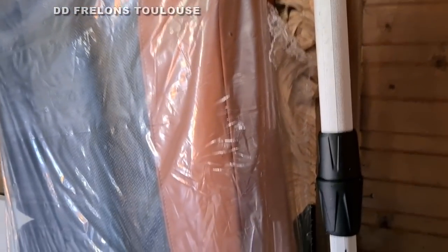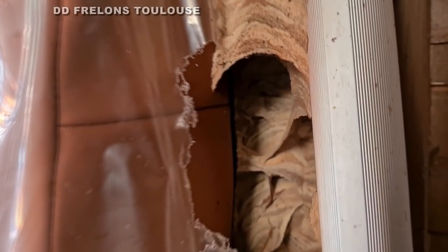À côté de ça, j'ai l'impression que c'est une table, une petite table de massage, un truc comme ça. Et en fait de compte, le nid, il est là, tout le dessus, là. Donc ça reste plutôt impressionnant, et l'entrée principale, elle est là.